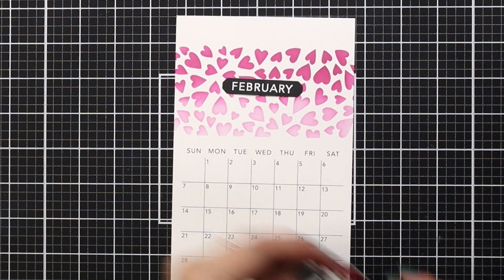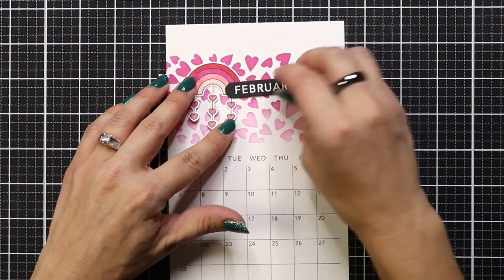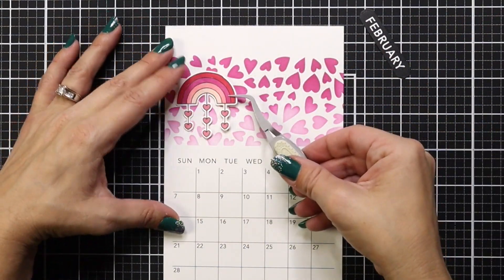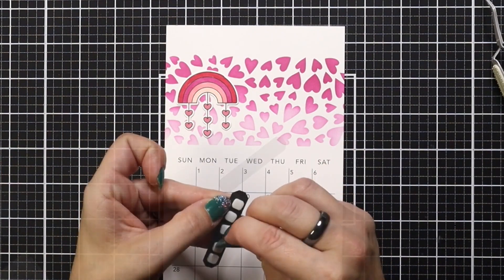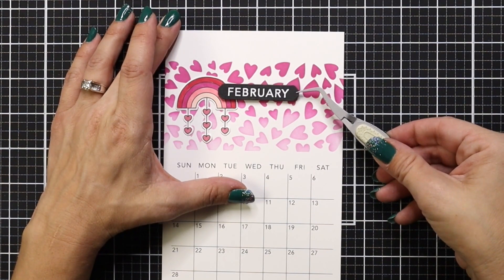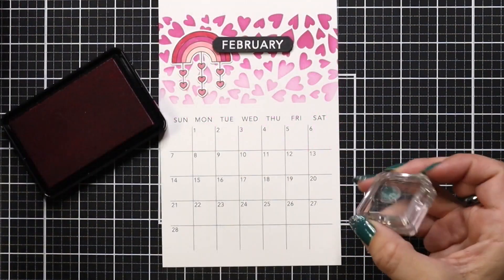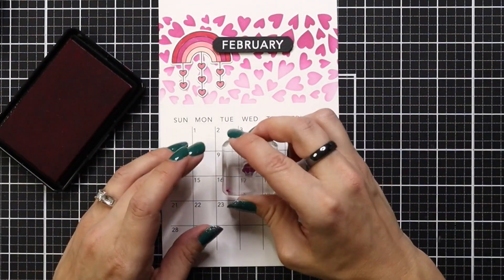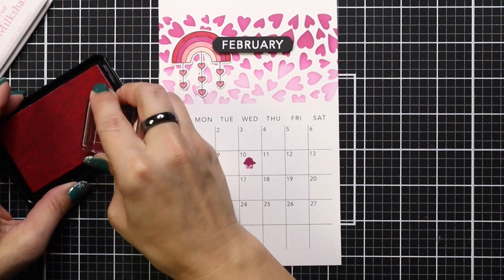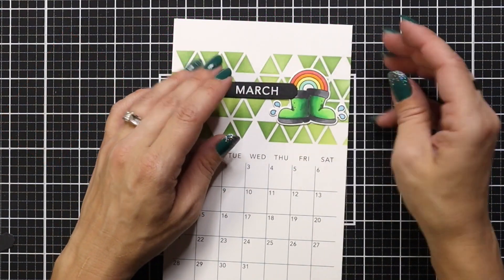For February, I brought in a rainbow I colored off screen from the Brighter Skies stamp set, kept it simple but colored it in pinks and reds. I'm adding that to my calendar with a tape runner and then popping on my month. We also have another birthday in our household in February, so I'm using that cupcake again with Lollipop ink. Valentine's Day is there too, so I'm stamping another image from that small stamp set in another color of ink.